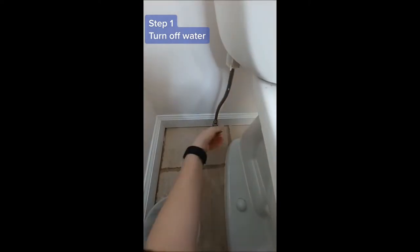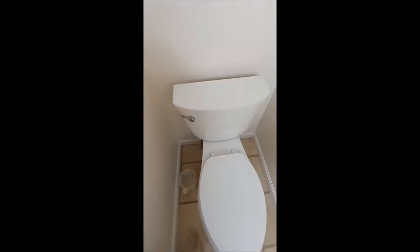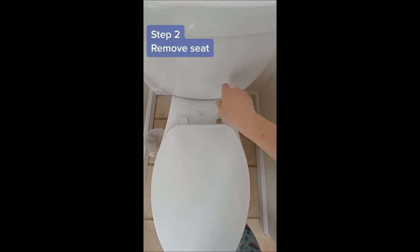Step 1: turn off the water supply to the toilet, then hold down the flush handle to empty the tank. Step 2: remove the seat.